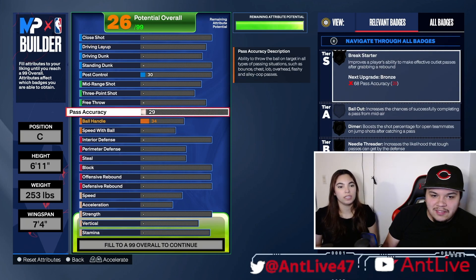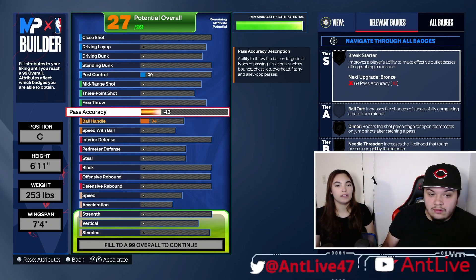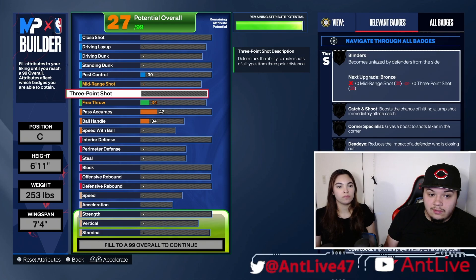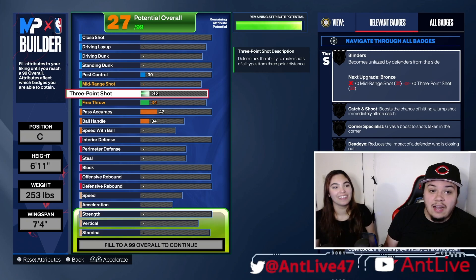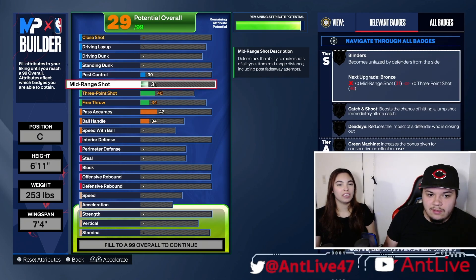Let's work on pass accuracy. I think that will be important, right? I can't help you. It maxes out at 99. You don't have to tap it, you can hold it and it'll go as high or low as you want. Free throw, I'll do low. I don't think that's that important for a center. That's not a bad take — Shaq had a bad free throw and he's one of the best big men, one of the best centers of all time.